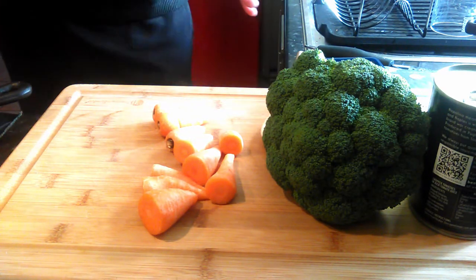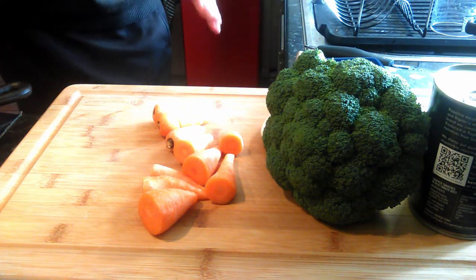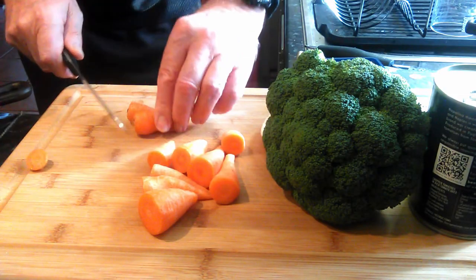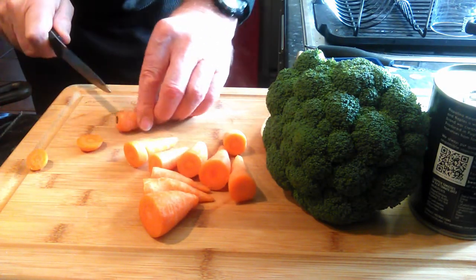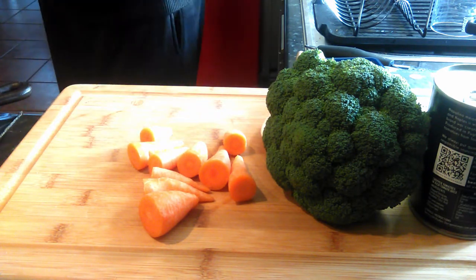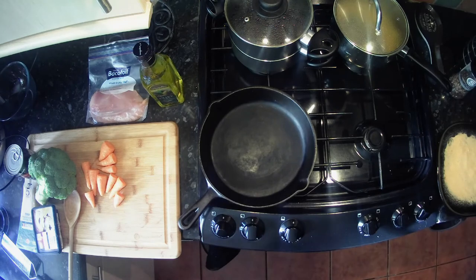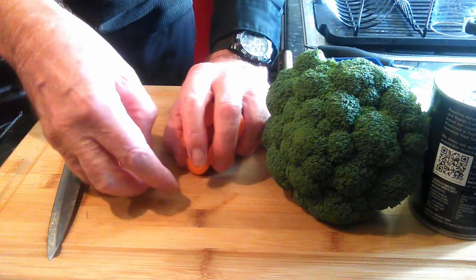Time to prepare our vegetables. I'm having carrots and broccoli with my chicken parmesan — we won't need any more carbohydrate because the spaghetti and the breadcrumbs will take care of that. I've got about 10 Chantenay carrots here — they are absolutely nutty and delicious.